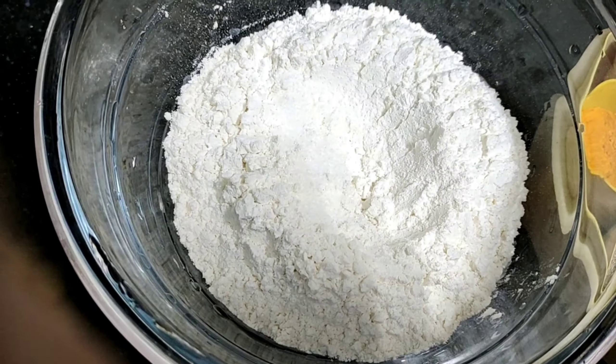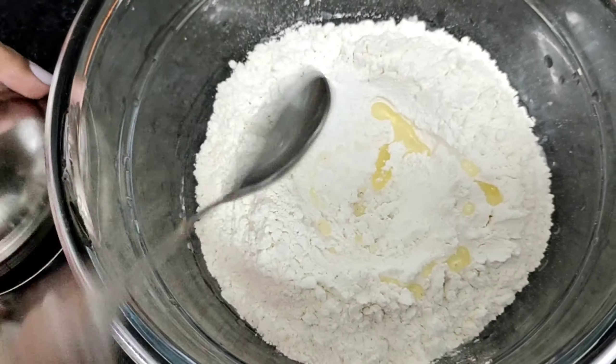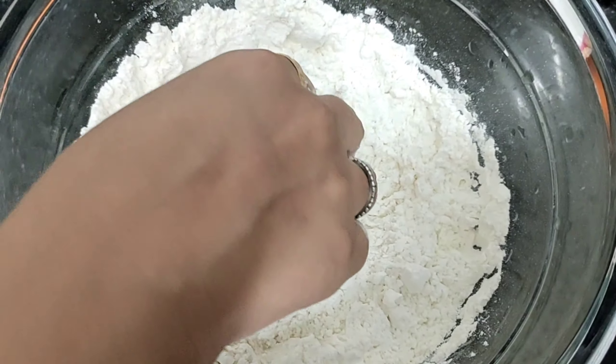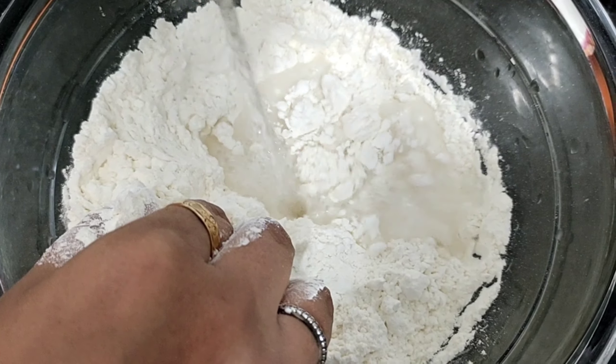Hello guys, welcome to my channel. This time I'm going to make momos — 2 kinds of chicken momos and 1 paneer momos. So let's get started making momos!